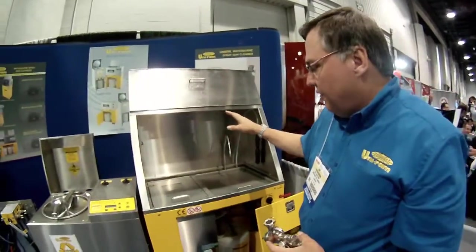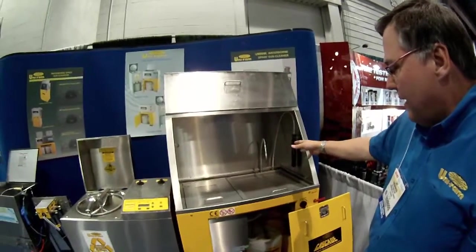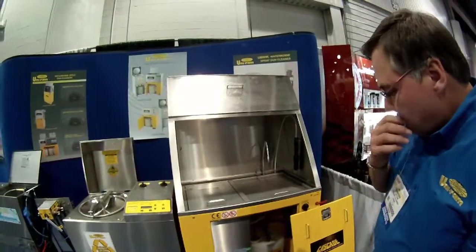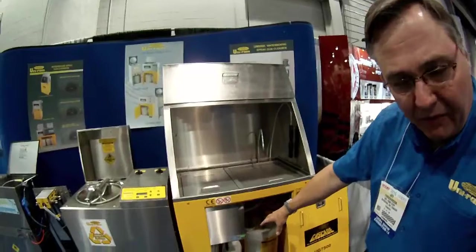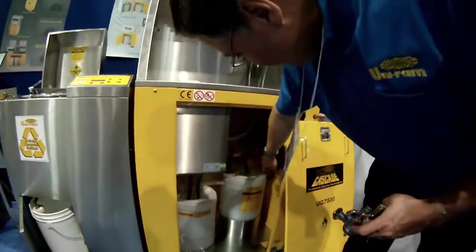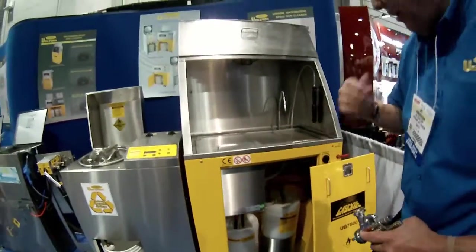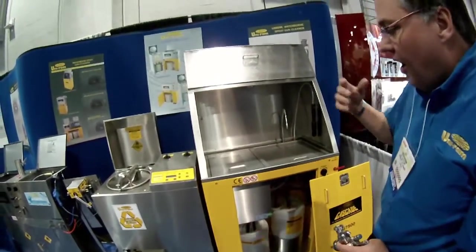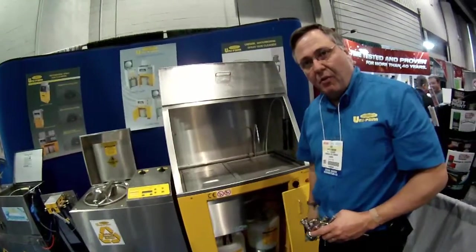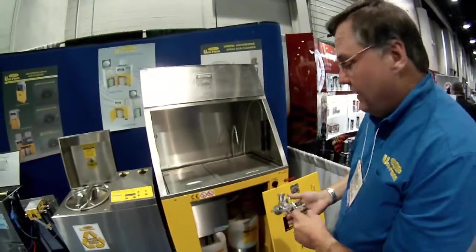It has five cleaning methods: two automatic and three manual. Below here we see the pails that come with the machine, and we can also see the pumps — we have a pump for each function. These are our own pumps, made ourselves. All of this product is made in Canada outside of Toronto, in Markham, Ontario. The company has been around since 1979.